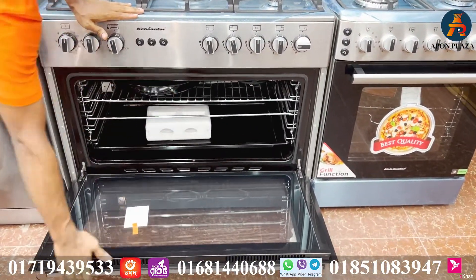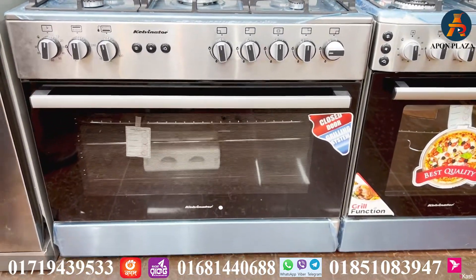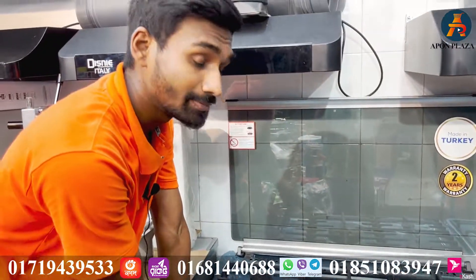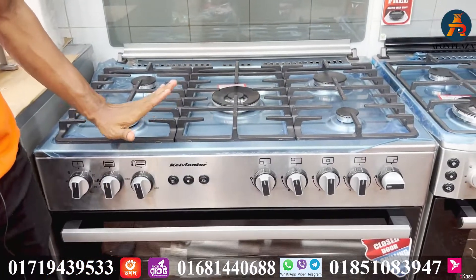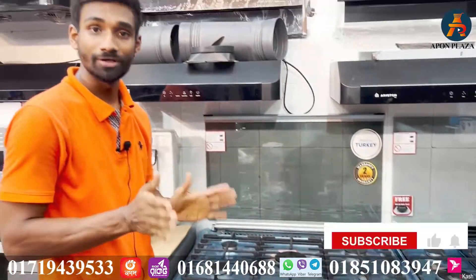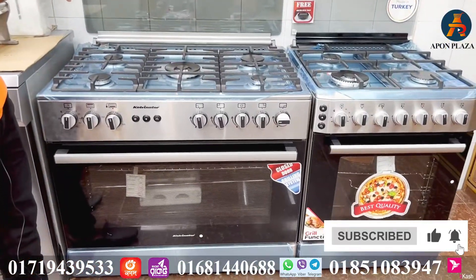That means we have to show you one of these products. This is the same product as the Miyako brand — yes, Miyako brand. I have told you this is priced at 1,500,000 BDT — this is the offer price. The Kelvinator is priced at 5,000 BDT. This is also the offer price.